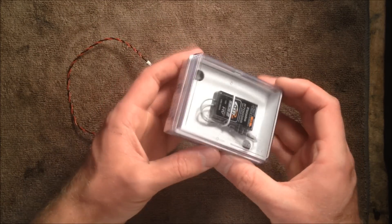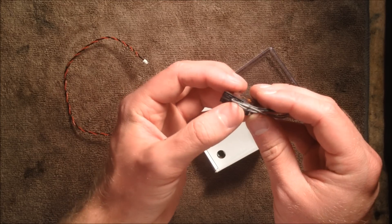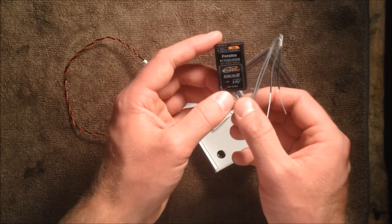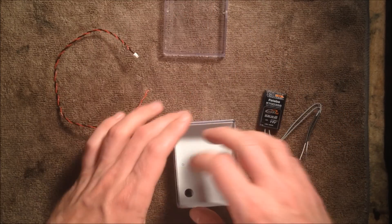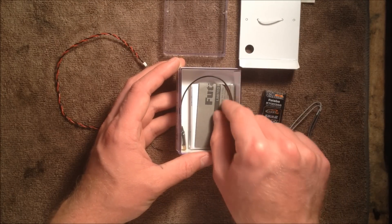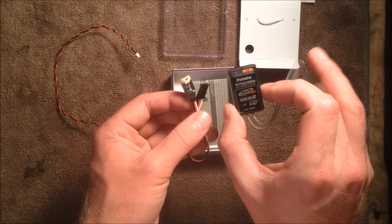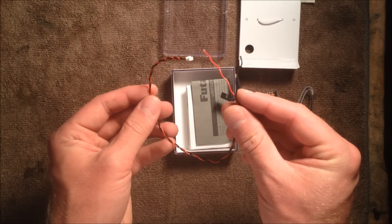Now for the R7003, if we take a look you'll notice that there's no plug on the front of the case like the R7008 receiver has. So in order to use external voltage with this receiver, we need an adapter cable. The R7003 actually includes this adapter cable with it — if you take the top off of your case, there is the adapter wire included with the receiver. So when you buy one of the R7003 S-bus receivers, the only thing you still need to purchase is this Futaba wire right here.